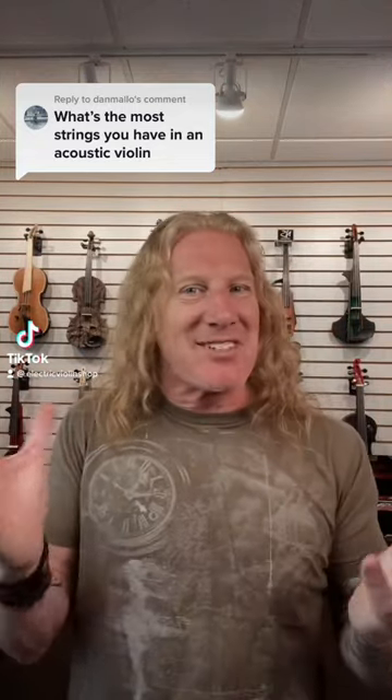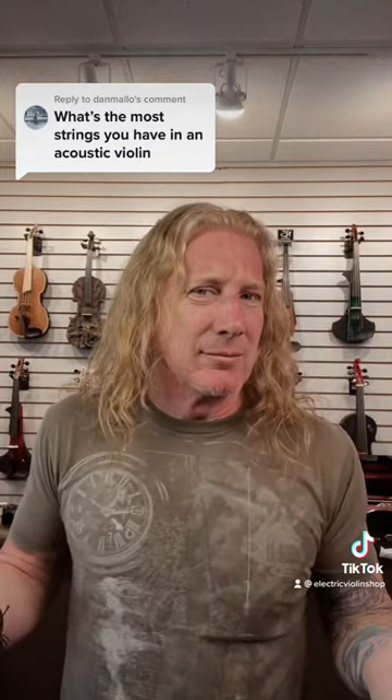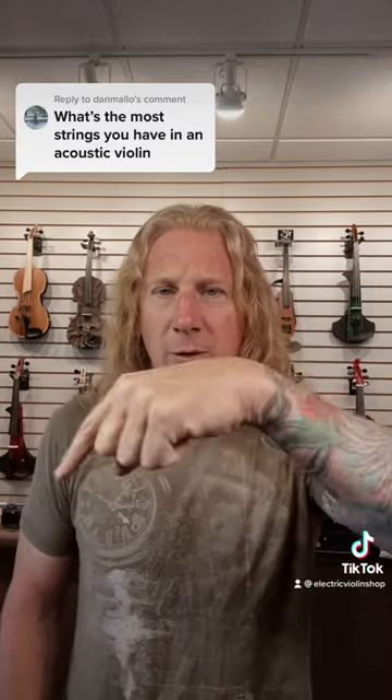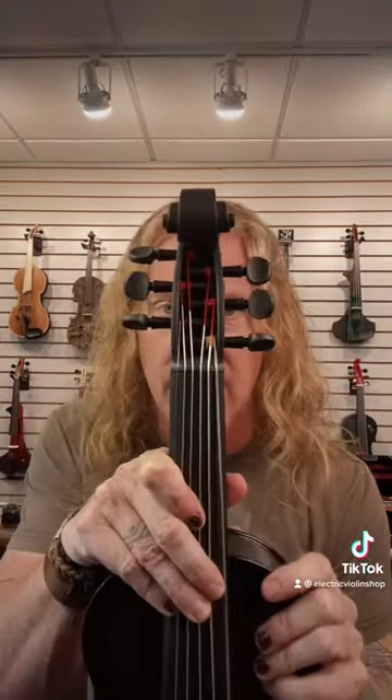Like a lot of relationships, it's complicated. First, we don't carry any purely acoustic instruments. Seward says Electric Violin Shop — we only carry electrics. That being said, there are some electrics that also function as acoustics. They're called acoustic-electrics, and the one we carry with the most strings is this one.